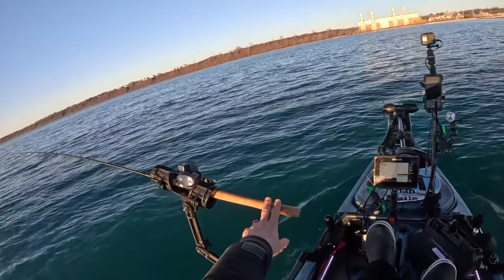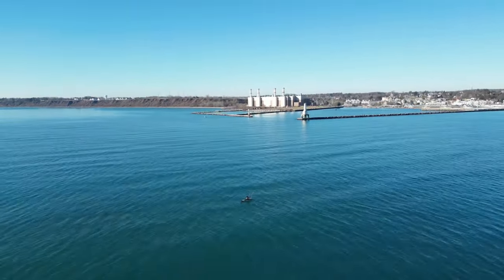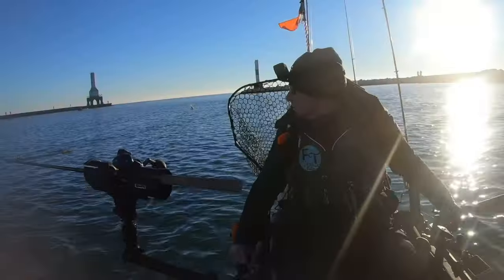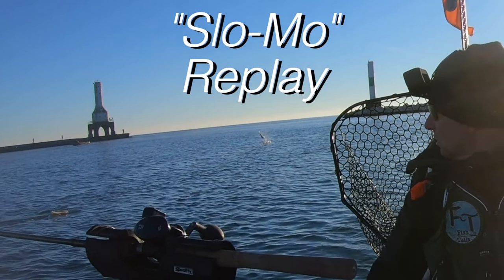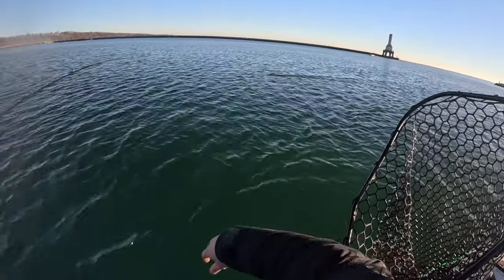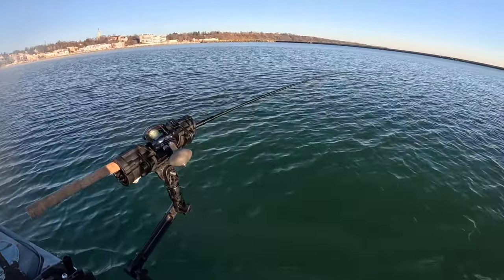Added a crankbait down the middle as well as the two Triple Threat spoons on planer boards to my left and right. Had them for a second and then you can see the splash behind — just got off. Zero for four here. Maybe a little loose on the drag too. Let's keep going, they're definitely here.